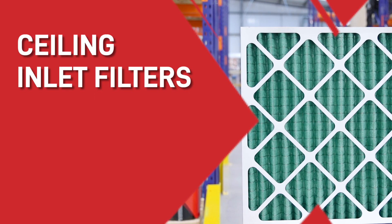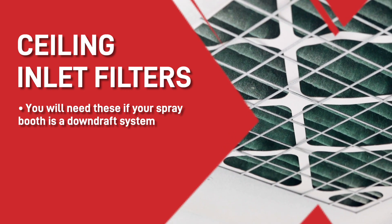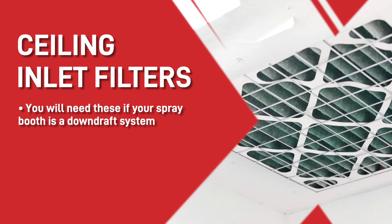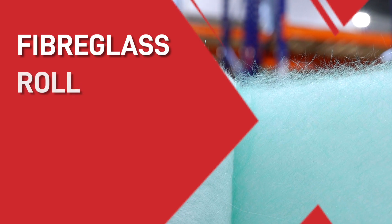Next, the ceiling inlet filters. If your spray booth happens to be a downdraft system with the air moving from ceiling to floor, then you will need these, which are designed to fit into the ceiling of your booth. Just by the way, if you do have ceiling filters then you won't have to change them as often as you would if you have a cross-draft booth.